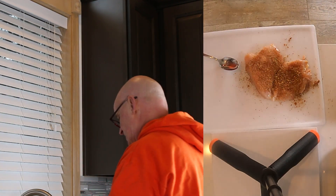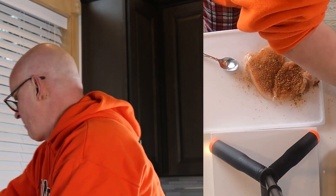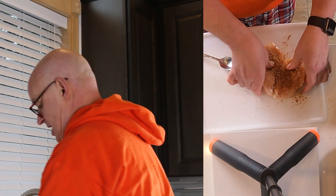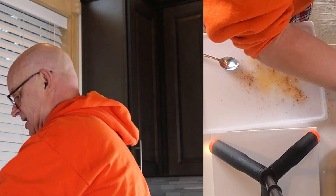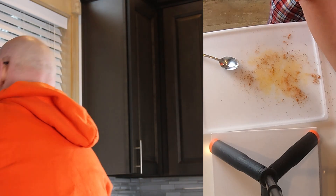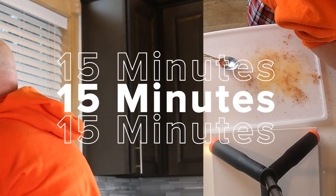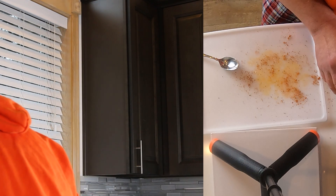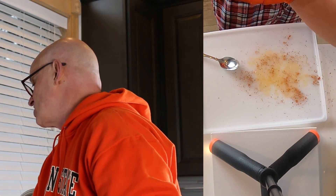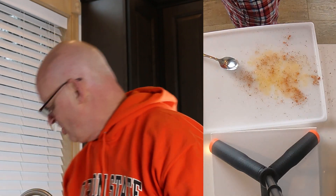I'm going to take a little bit of olive oil, pour it on a paper towel, and rub the bottom of the air fryer. Then I'm gonna stick the chicken in there and put it in. I'm thinking this is probably gonna take 15 minutes. Gotta plug it in first — it doesn't work very well if you don't plug it in. We're gonna turn this on 400, which is as high as this one goes, then set it for about eight minutes. I'm gonna set my microwave timer for eight minutes as well, and then we'll flip it over.